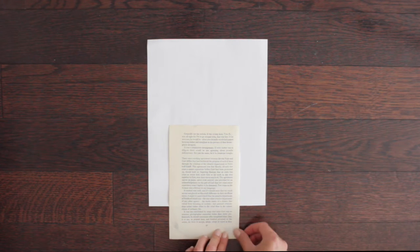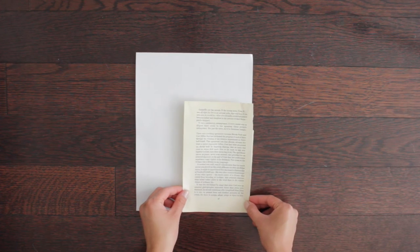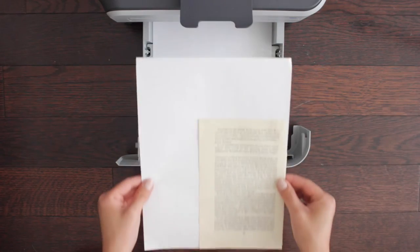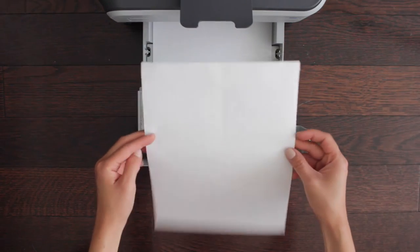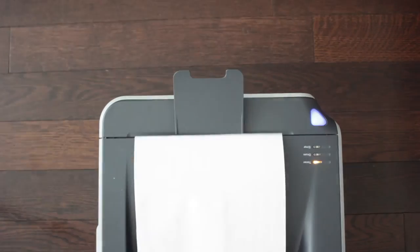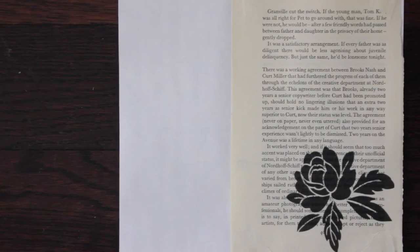Using some double-sided tape, I'm going to stick a page from my book onto an 8.5x11 piece of paper. Since my image is on the bottom right side of the paper, I need to make sure that's where I stick it for the image to print correctly. Most printers print facing down on the bottom side first, so make sure you flip your page so the bottom is on top. This will ensure the image prints where you want it to go. You may need to do a test print if your printer works differently.